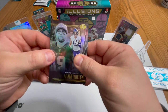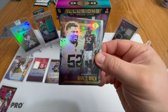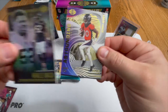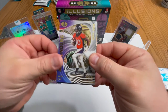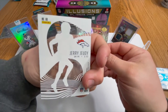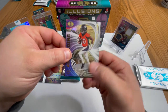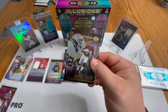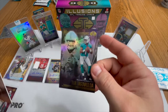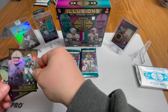We have an Adam Thielen, a Khalil Mack — dub Bears. We have a Jerry Jeudy acetate — almost thought it was Antonio Gibson because it's very clear right there. We also got an Antonio Gibson base and a Tua Tagovailoa base. Nice, very nice.